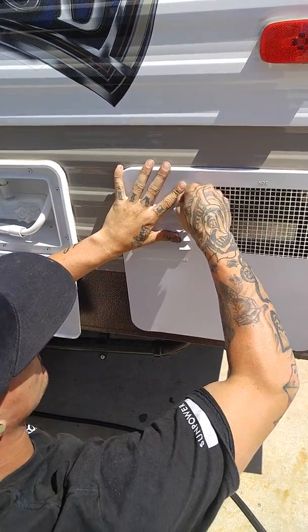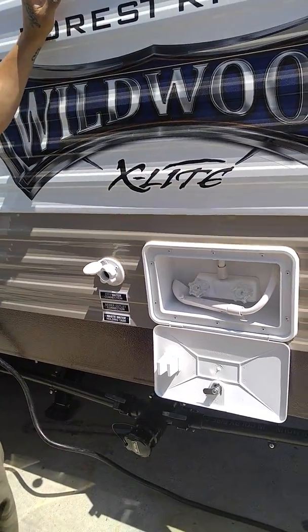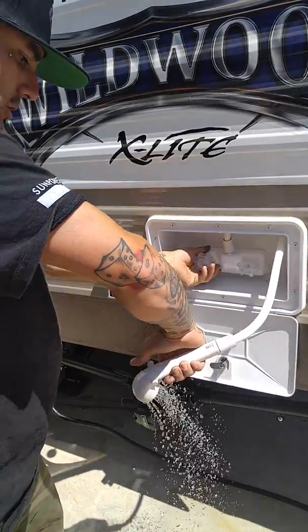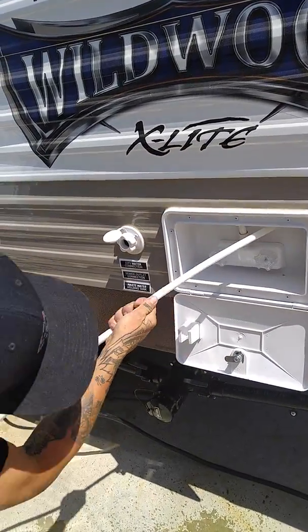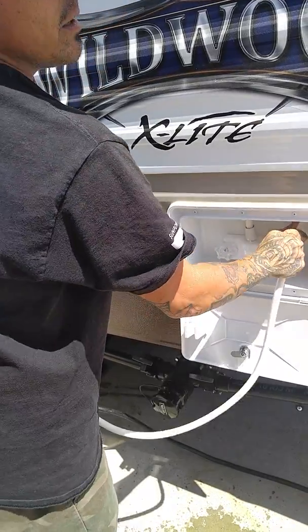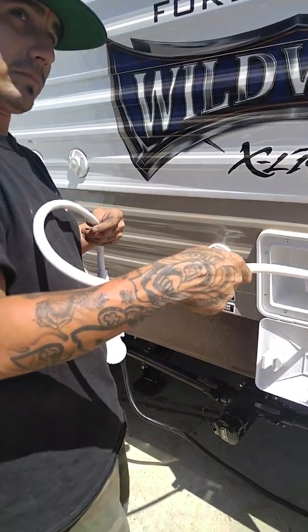We already went ahead and put Teflon tape on there and plugged it in — we usually get them all ready to go, in case someone wants to go camping right after they take it home. There's your outdoor shower here. You can also access this from inside, from under the bottom bunk. There's storage under there, and there's a compartment where you can actually see this hose from inside.